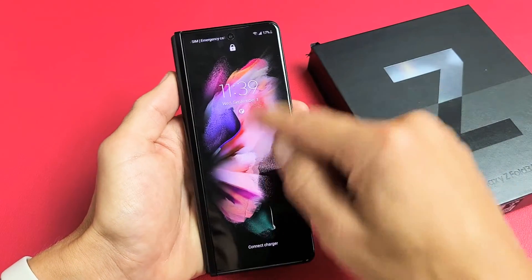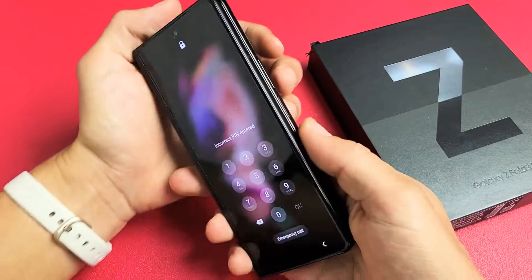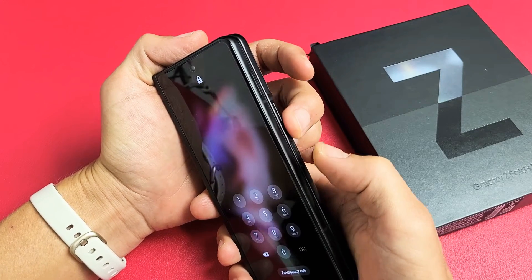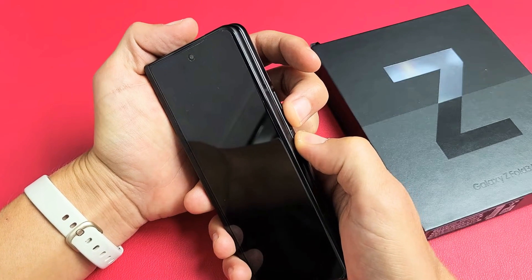So listen carefully. Let's just pretend I forgot my PIN or my password. Now, this is what you have to do. First thing is we want to hold down the volume down and the power button. You want to press and hold both buttons and do not let go.